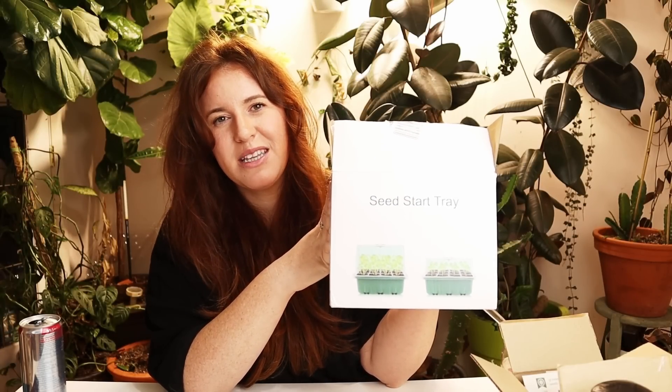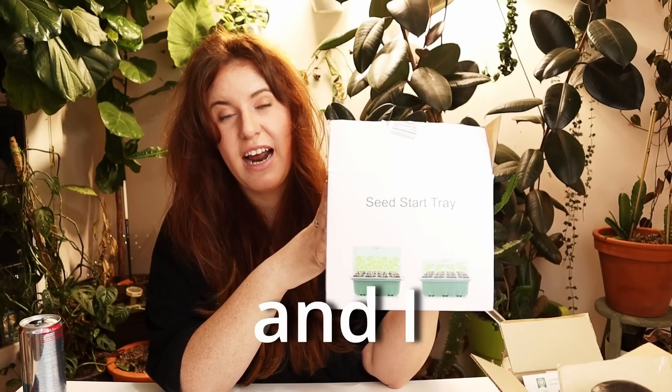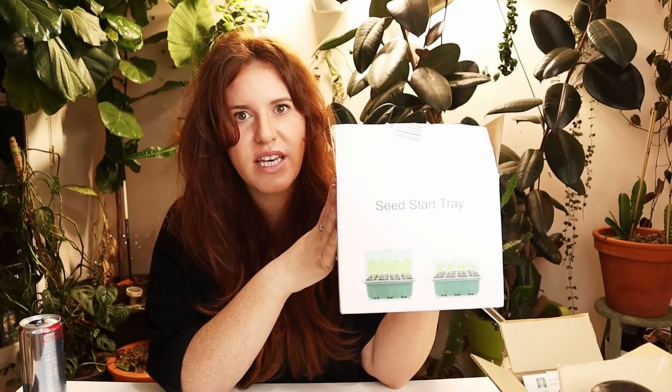I got suckered into this on Amazon. Amazon knows what I love, and Amazon knows I love plants. So it continually recommends plant stuff to me. It recommended this seed starting kit to me. I thought to myself, when I purchased this, if this worked and I showed my subscribers it worked, they would be so stoked because it's really inexpensive.